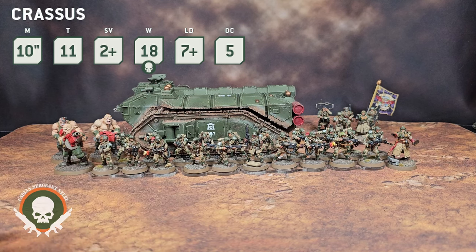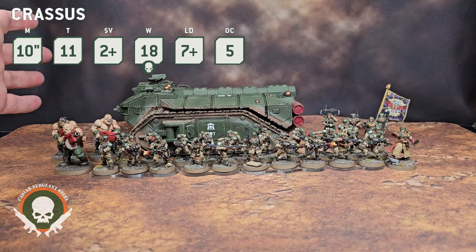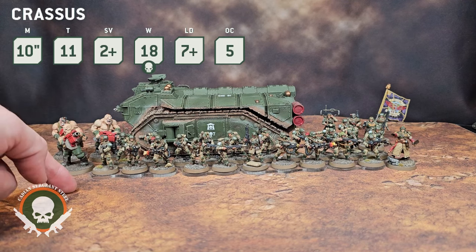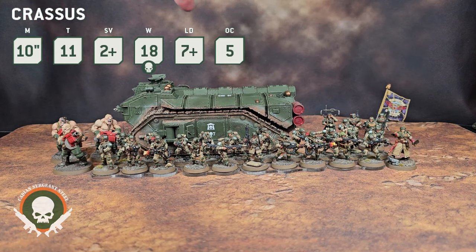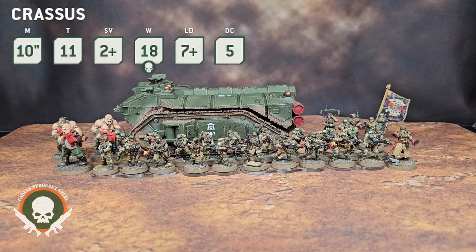There's a lot of stuff you can do with this beyond troops. You can put 35 regular infantry in there — infantry squads of 10 or a 20-man squad with a command squad. Or you could do what I've got here: three Ogryn, a Castellan or a character, a command squad, and a 20-man unit.